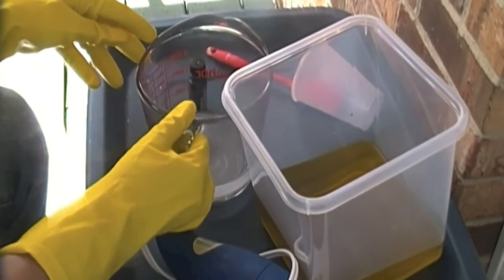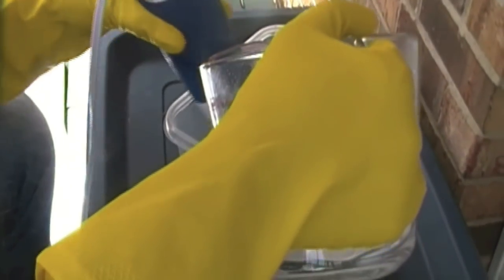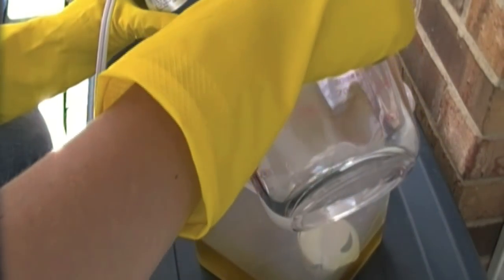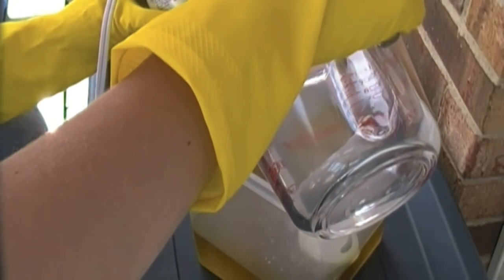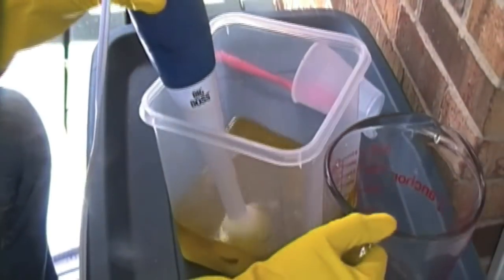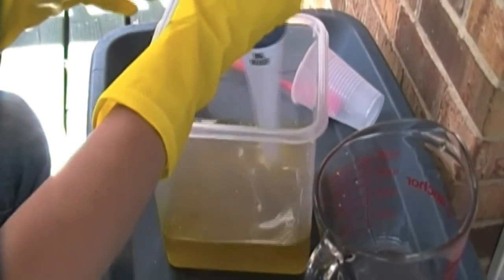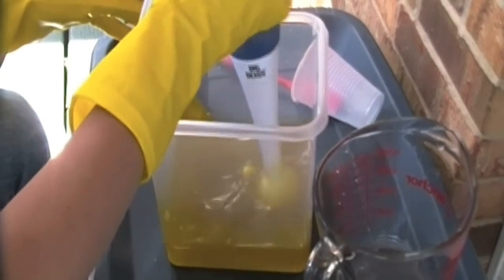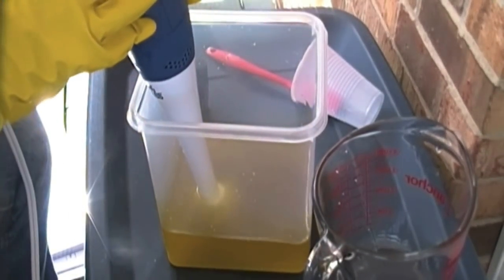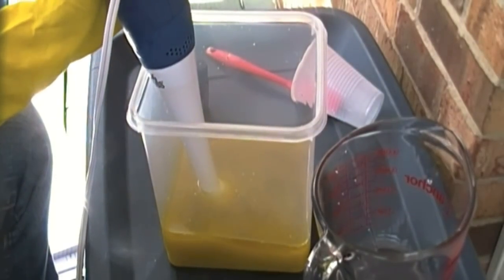As you can see, my lye mixture has become pretty clear. The only thing you're going to need to do is mix it together, bring it to a trace — basically mix it until it comes to a trace — and then pour it into your molds. I'm going to mix this up and I'll bring it back when it's come to a trace.